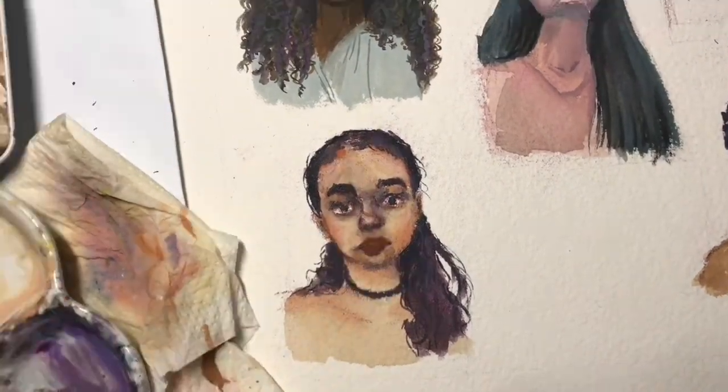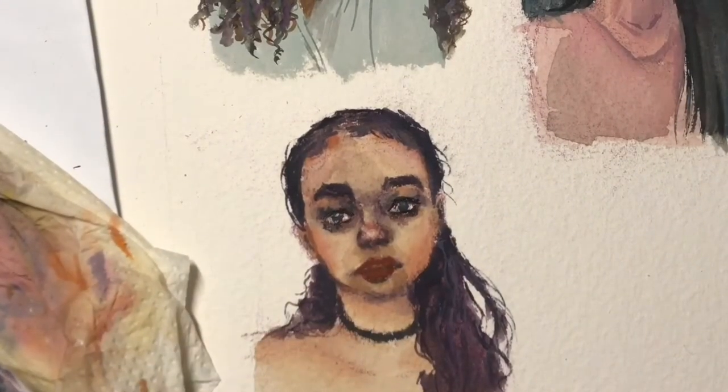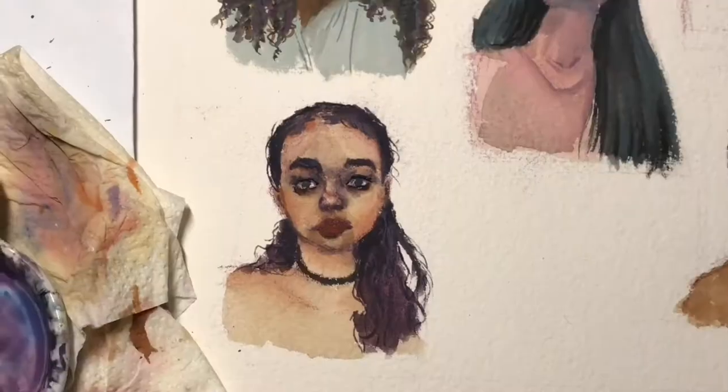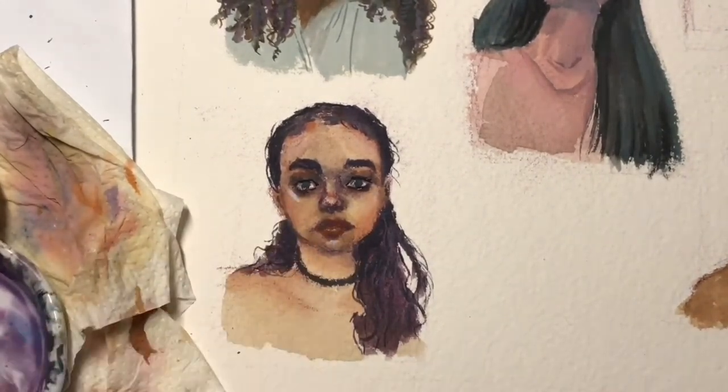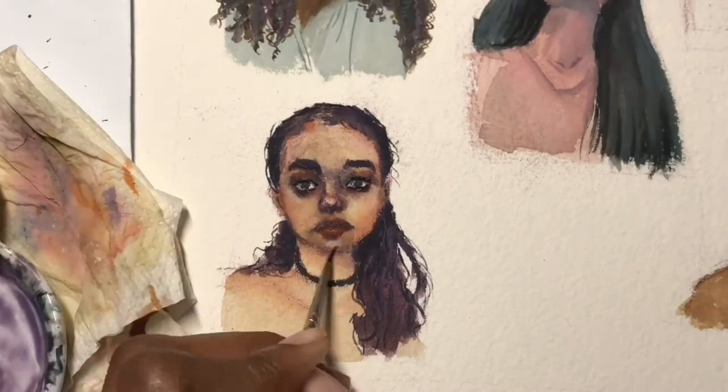My colors look so vibrant — I don't know if it's picked up enough under the light, but it was so vibrant. That's it, I hope you enjoy it!